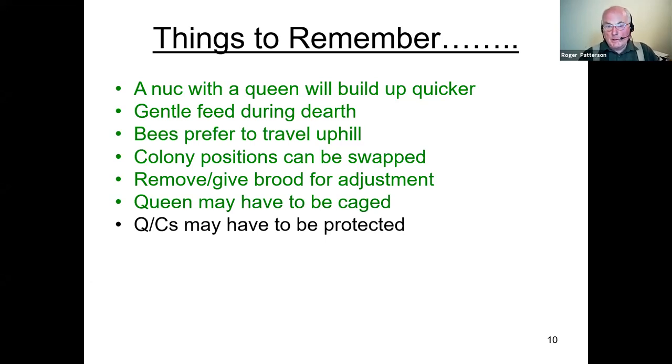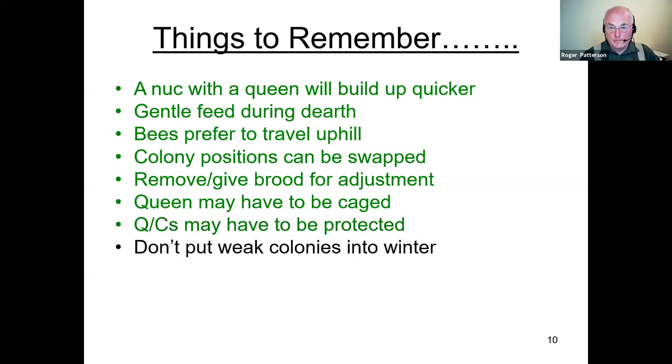The queen may have to be caged, certainly if you're taking combs from two or more colonies or it was a different colony from where the queen came. For the same reason, queen cells may have to be protected — either leave it four to six hours before putting the queen cell in, or protect it so the bees can't chew it down, as they may still have the queen's pheromones in the nuc. Don't put weak colonies into winter — it's unlikely they'll make it.